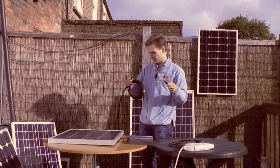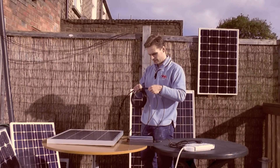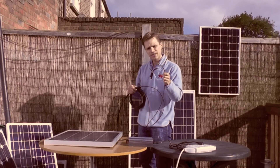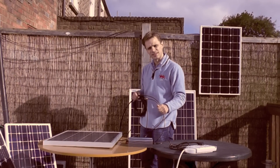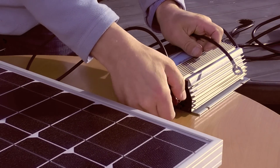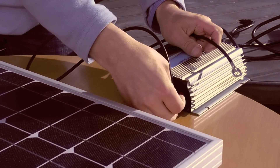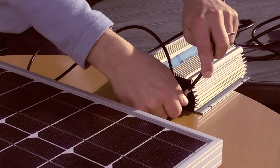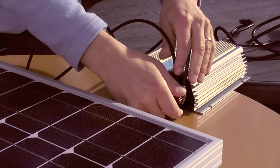I'll just attach this to the MC4 connector on the end of the panel. Now you have the panel attached to a ring connector, and simply place this on top of the connection here. So positive from this panel, positive from this panel — just place them together and screw them in place.